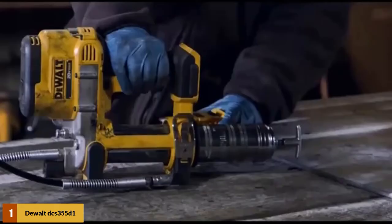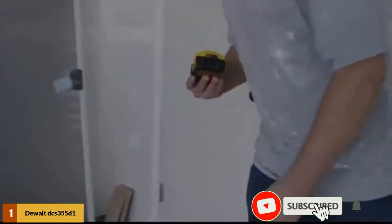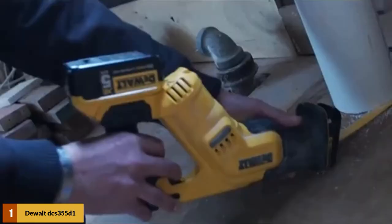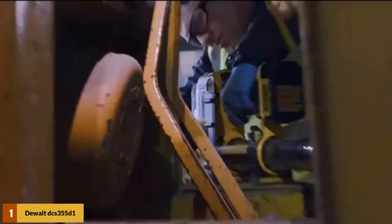The 18/20V Multi-Tool is lightweight at 3.2 pounds, and its 2.0Ah Slim XR battery contributes to that. Its battery delivers 20,000 oscillations per minute at 1.6 degrees, and there are 3 LEDs on the battery showing its charge level. The curves on the tool are sleek with rubber covering most of it, adding comfort and balance — because of the grip and tool's design, it looks more like a drill.